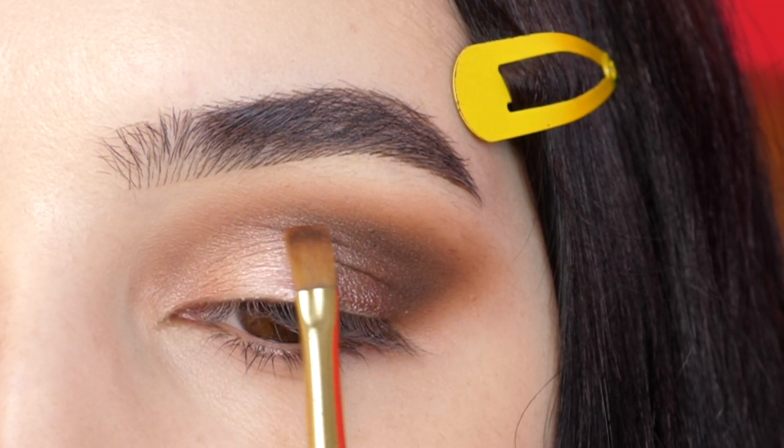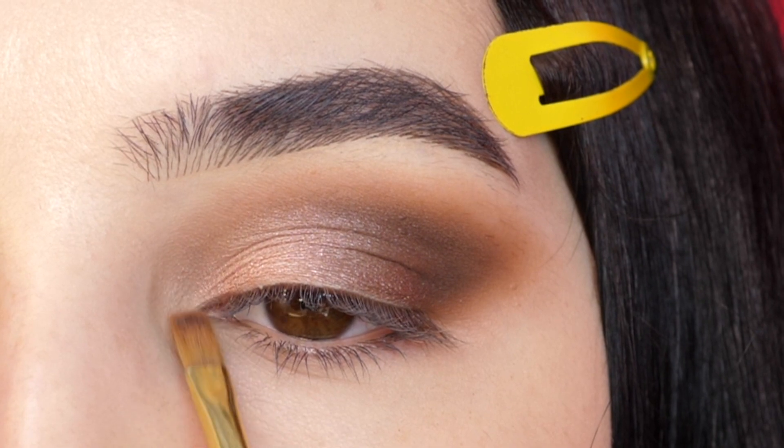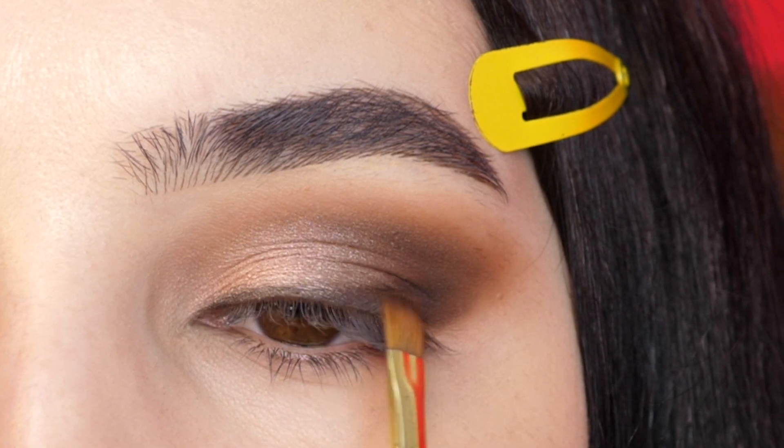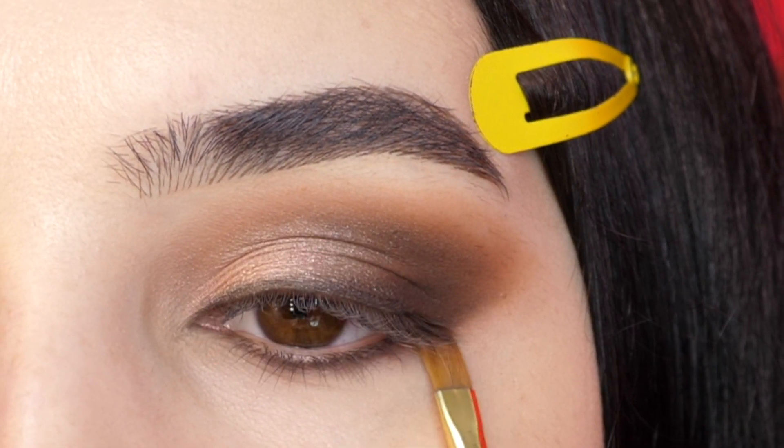I'm adding a lighter shimmer to the front of the lid, a matte white on the inner corner, a deep brown on the lash line, smoking it out into the outer corner, and then adding a little bit to the lower lash line.